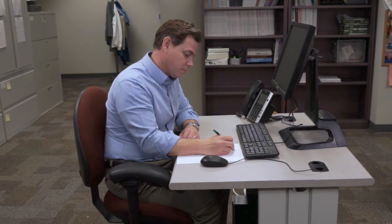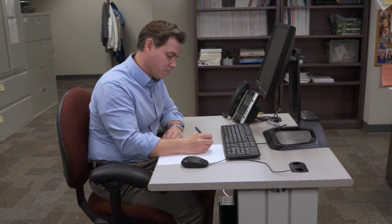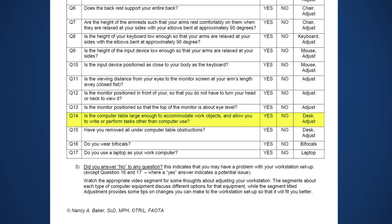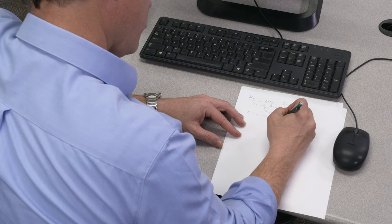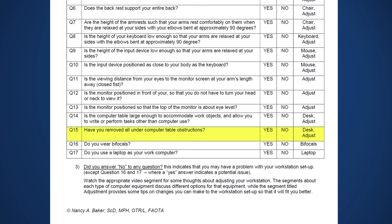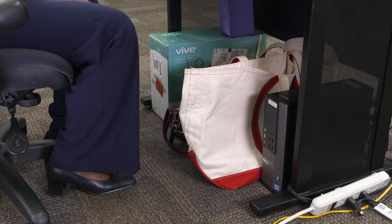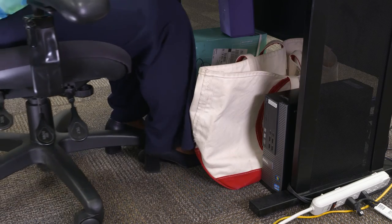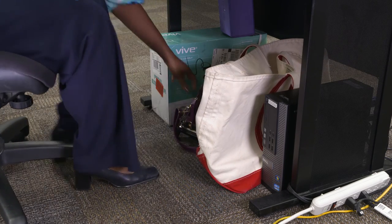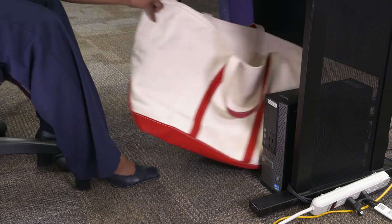There are a couple of other things to think about for a good computer workstation fit. The first is desk size — question 14 on the computer workstation evaluation form. Is the desk surface large enough to comfortably perform non-computer tasks like reading and writing? Question 15 asks whether you have things piled under your desk that keep your legs from getting comfortable. If you have stuff under your desk, consider removing these obstructions to free up some legroom.